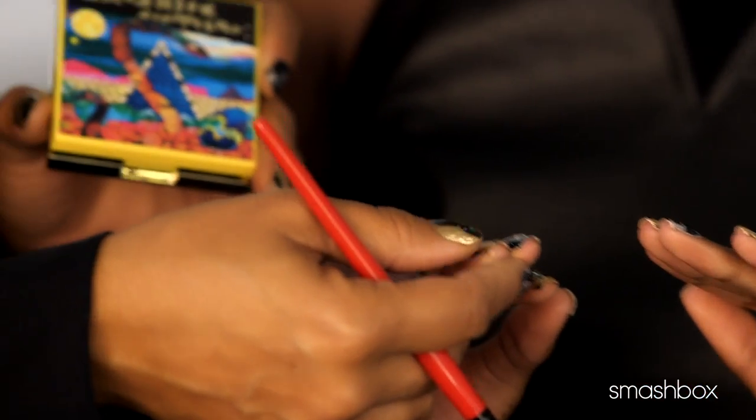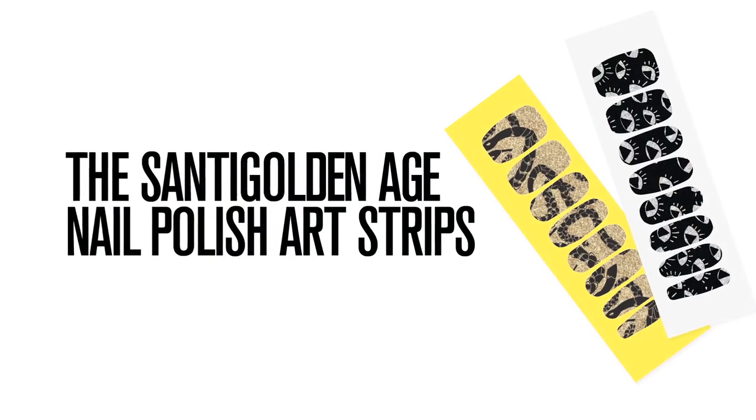And look at your nails — our Santi nails. Santi nails, Santi gorgeous eyes, lips and cheeks. And ring — don't forget the ring.